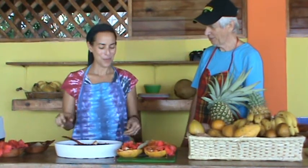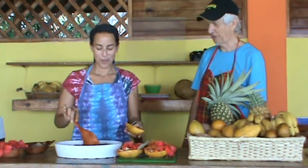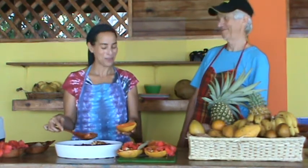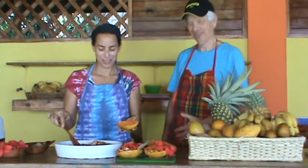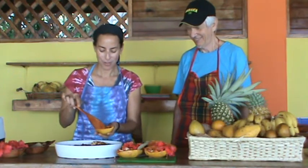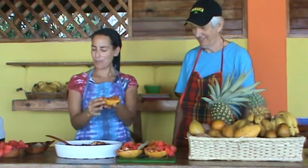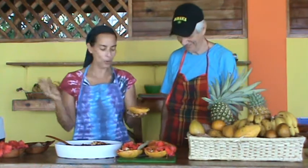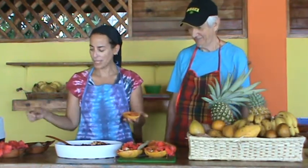Jenna, are you ready now to show us how you prepared the Jamaican fruit soup? In a boat — in the Jamaican boat. It's taking the same aquapaya. Talk about resourceful, right? No bowl, no ceramic, no plastic.